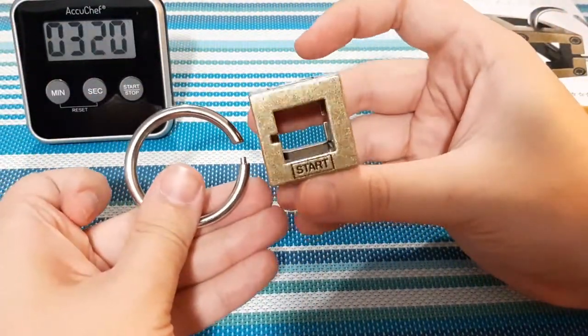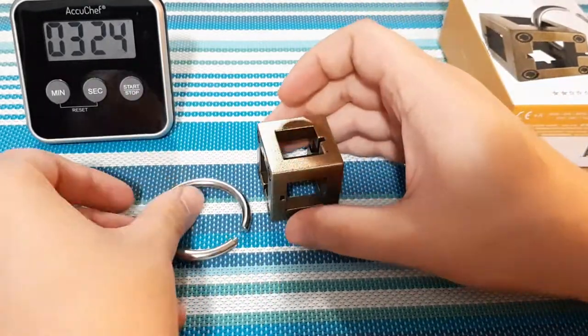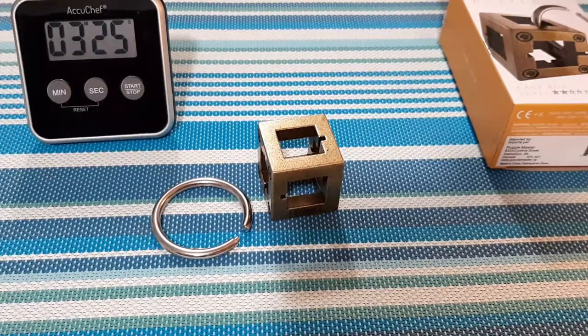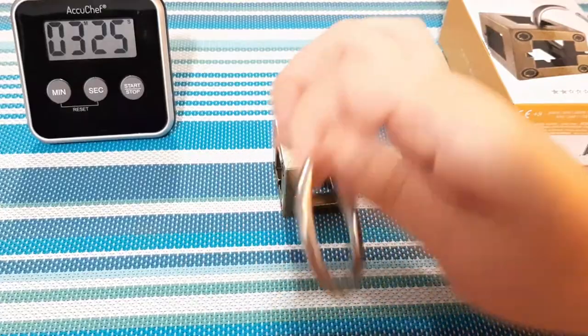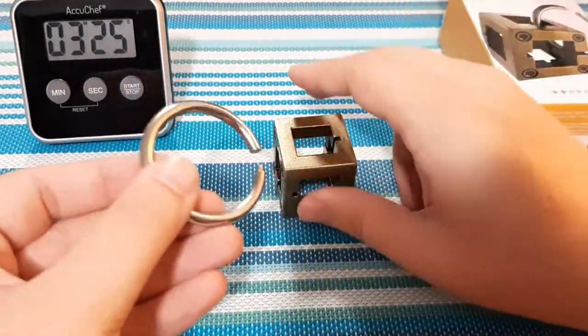Oh, how'd I do that? Am I going to remember how to do that and be able to reassemble it? I'm going to stop the timer here — three minutes and 25 seconds it took me to remove the ring from the box. That was pretty cool. I'm kind of lost as to how I did it, so we're going to be trying to reassemble it here.